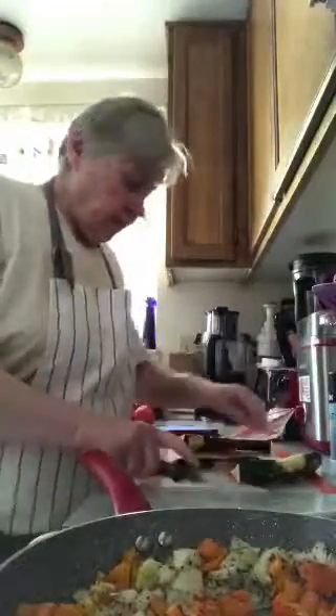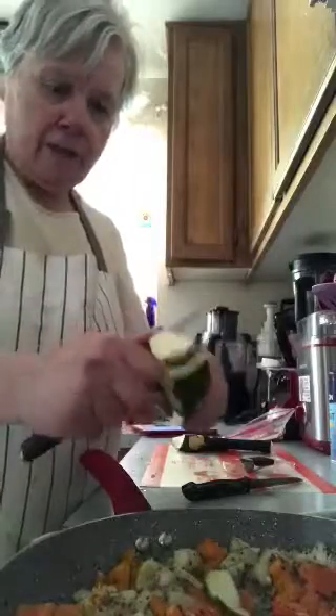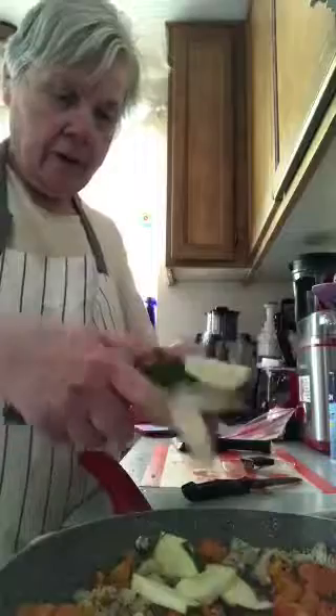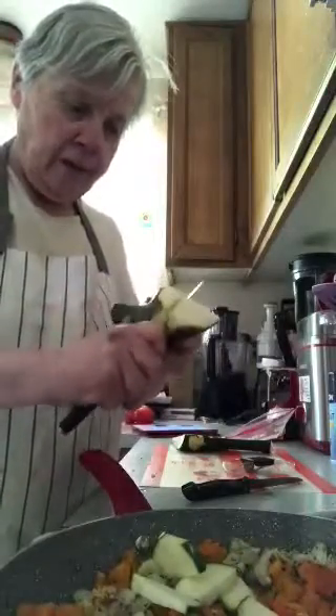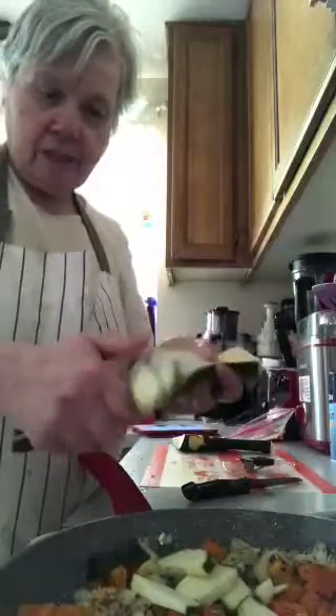Good afternoon everyone. I'm making a new recipe that I found on allrecipes.com and you can watch me put things in here that I need to put in. I'll tell you what I'm putting in after I get it all in here.